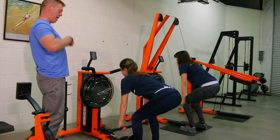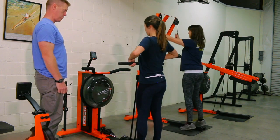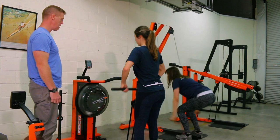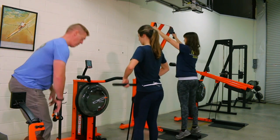Unlike traditional weight stacks and free weights, the PowerZone works only the concentric or muscle shortening phase, with no resistance in the eccentric or muscle lengthening phase. This reduces muscle tissue damage, fatigue, and recovery time, increasing training volume and quality of work.